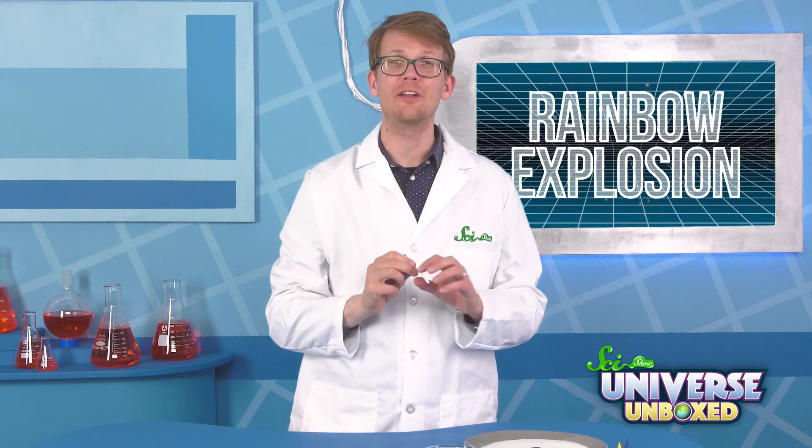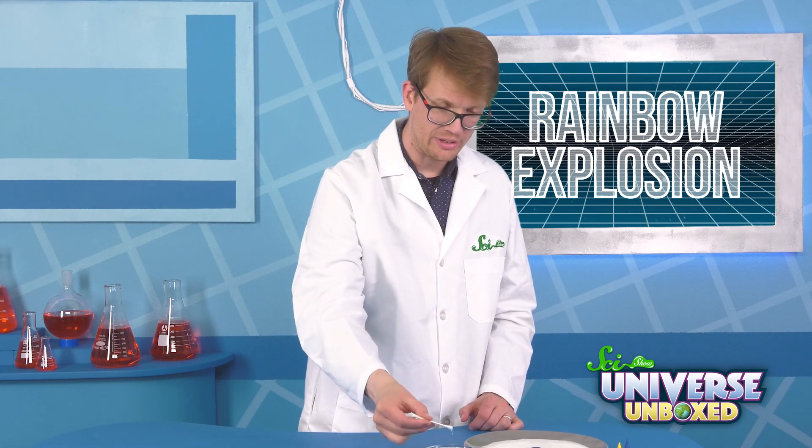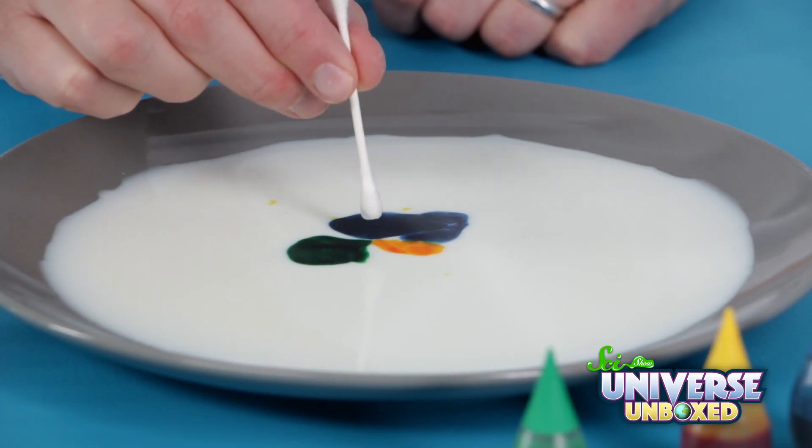Or we could put the other end of our cotton swab into our dish soap, so that there's a little bit of dish soap on the cotton, and then try it again. Hold it there for 10 to 15 seconds, and see what happens.